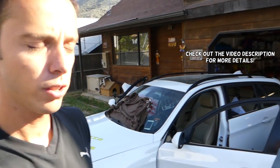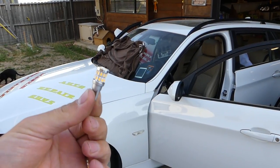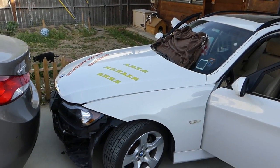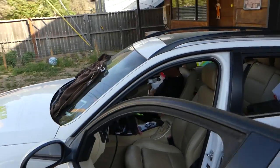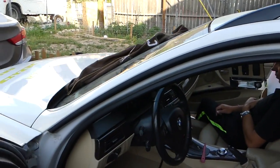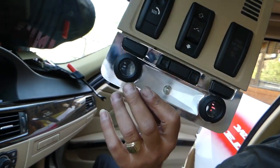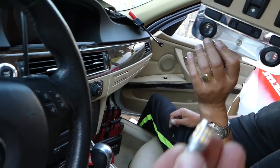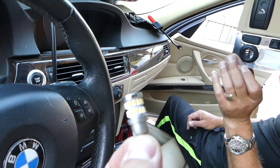Hey guys, welcome back to World Mechanics. In today's video, we'll show you how to install LED interior lights on a BMW 3 Series, generation 2006 to 2013. It doesn't matter if it's a wagon, sedan, or two-door coupe — the procedure will be the same. We'll show you the dome light right here, and these are the LED lights we'll be using.